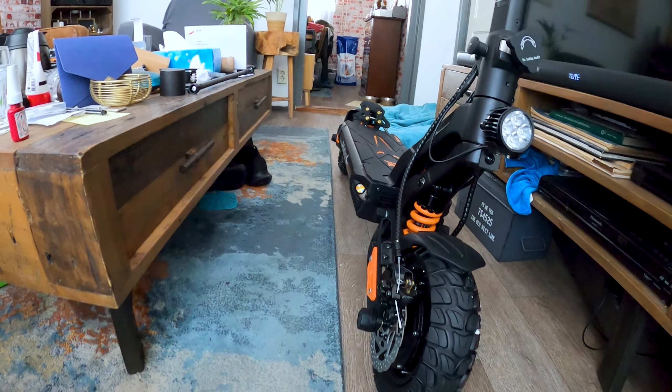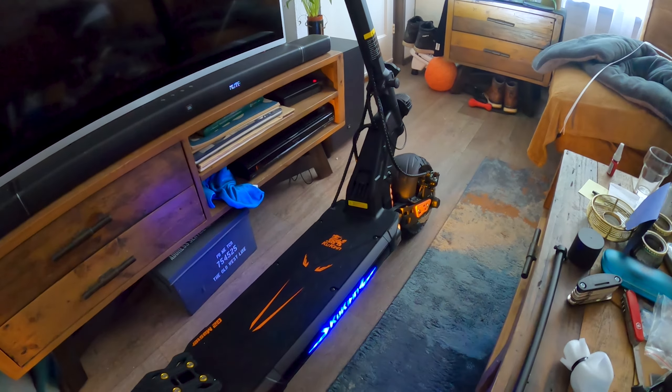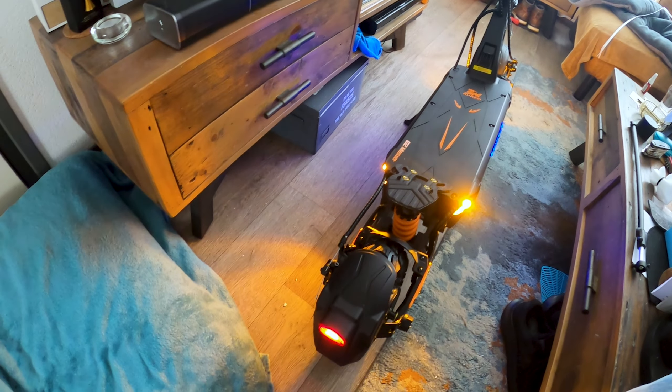She's already on — oh, that's cool. Kind of a bright display. You can see the voltage from the battery. We're in mode one and we're on single motor right now, which is only the rear.